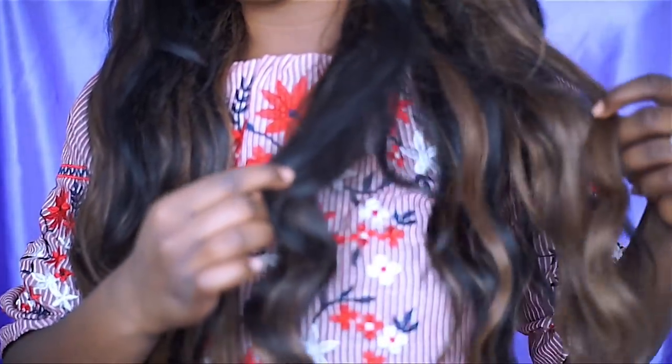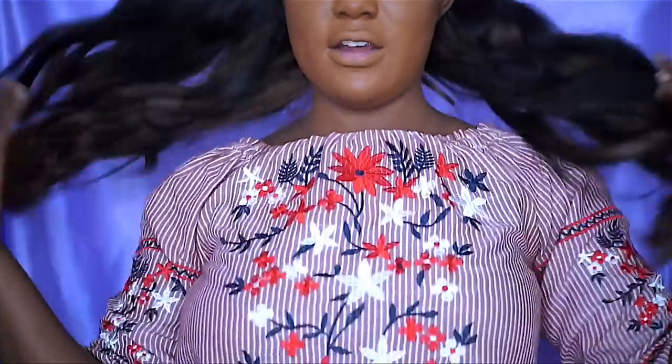I have clip-in extensions and I put them in my hair and kind of did a highlighted look. If you guys want to see how I curl my hair or how I do this hairstyle, you can check out that video — I'll link it down below.